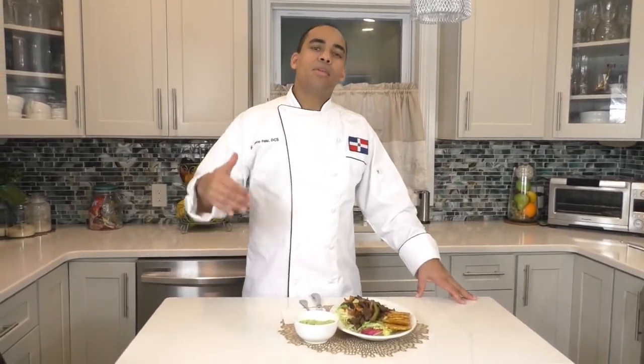No te olvides de darle like al video, comentar y compartir este video con tus amistades. Do not forget to give us a like, comment and share this video with your friends.